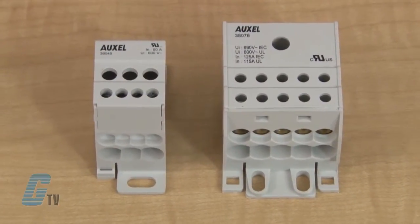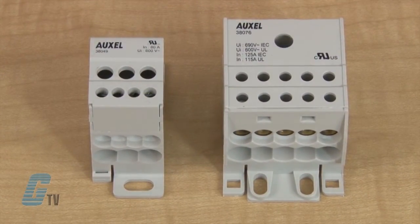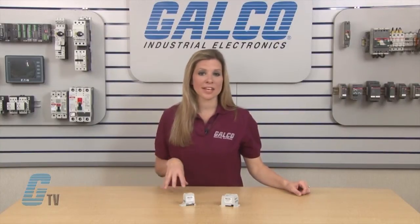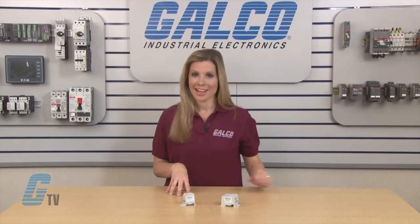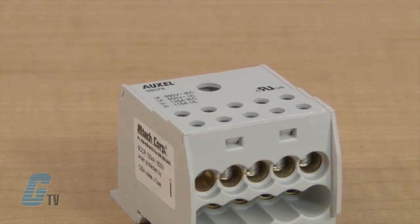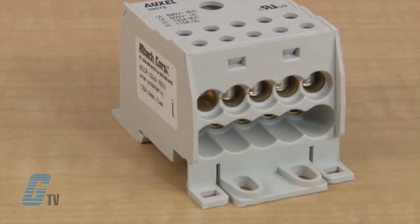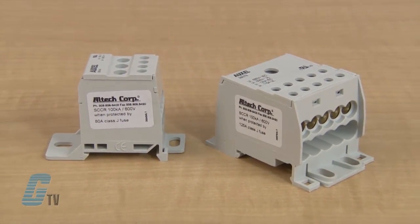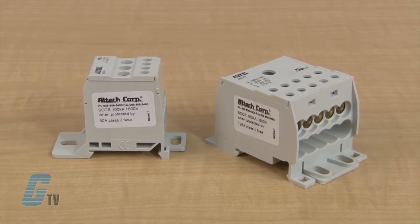Altec has distribution blocks in single pole and three pole configurations for single and three phase power. They are DIN rail or panel mountable with an IP20 finger safe protection rating. They are housed in a polyamide material with a brass metal body. There are no caps to open or remove with these distribution blocks, and they are compact in size.